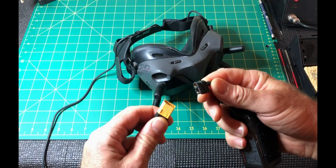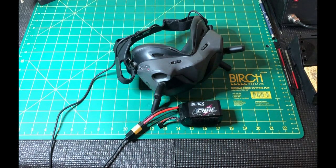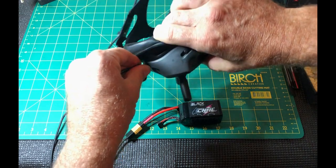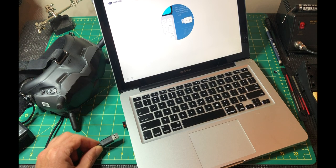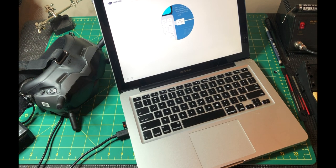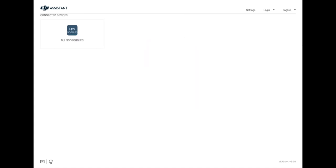Power on the goggles — I'm just using a power pack from the quad and then USB-C. Open up your newly installed FPV Assistant, which will look like this. They'll simply connect via USB, and you can see this one specifically says DJI FPV Goggles.